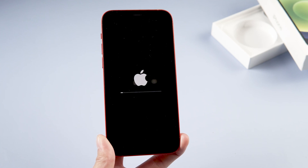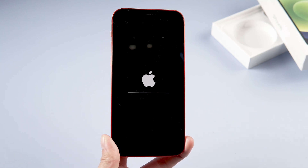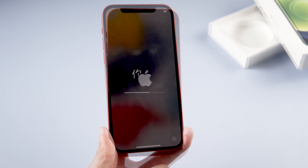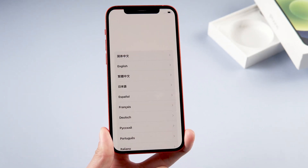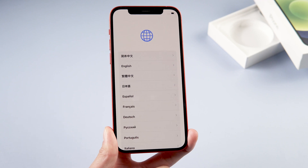It will take a moment and the phone will reboot. Once the process is done, you'll see that it's back at the setup screen. You can now set it up just like it was a new iPhone.